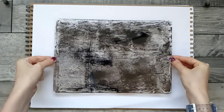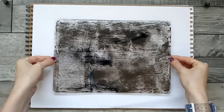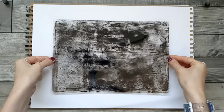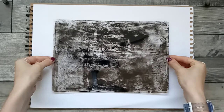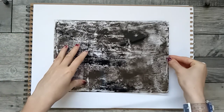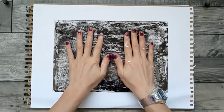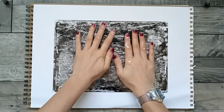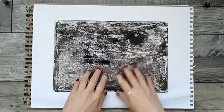Every single print that you do with this technique is individual and unique, and yet it's from the same amount of ink, roughly. It's already making some really beautiful marks.